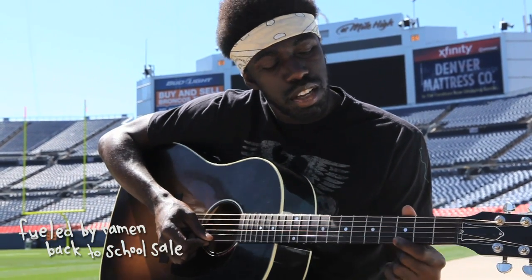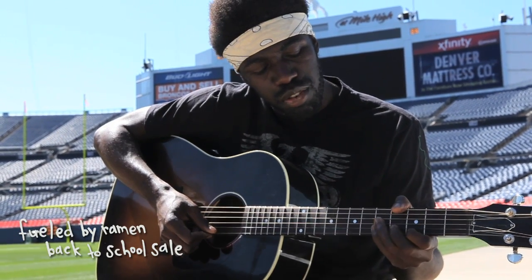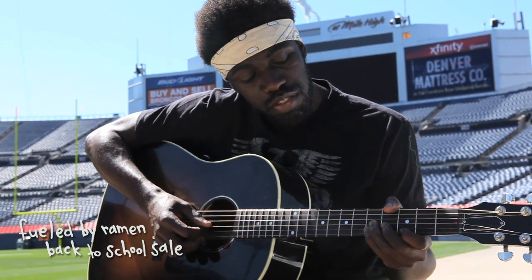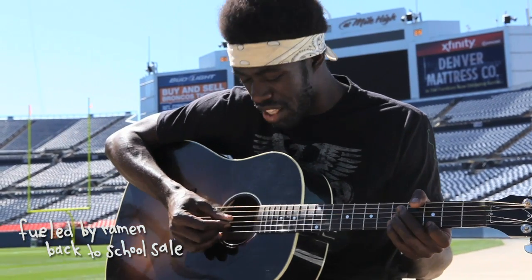First, take finger one and put it on string one, fret three. Then take finger four and put it on fret five of string two. And lastly, take finger three and put it on fret five of string three. So you've got this chord.